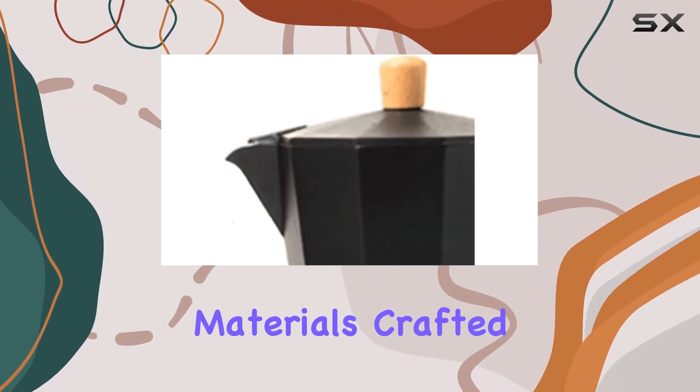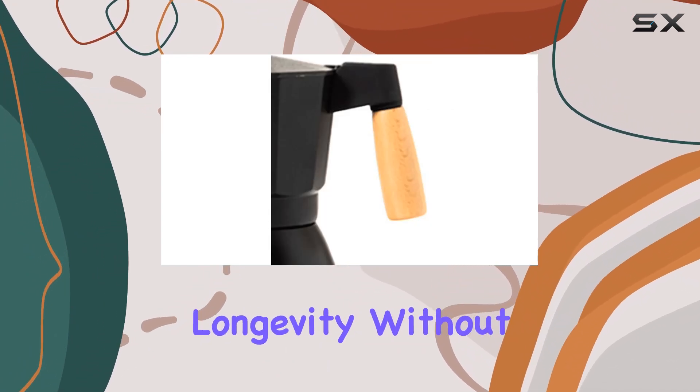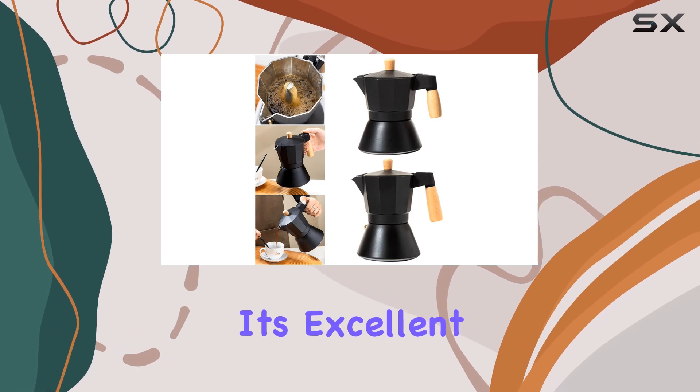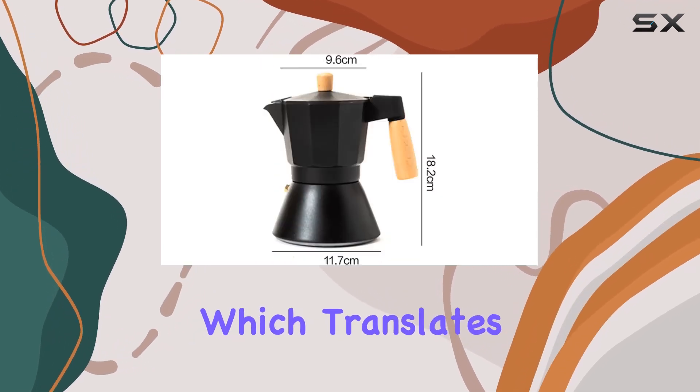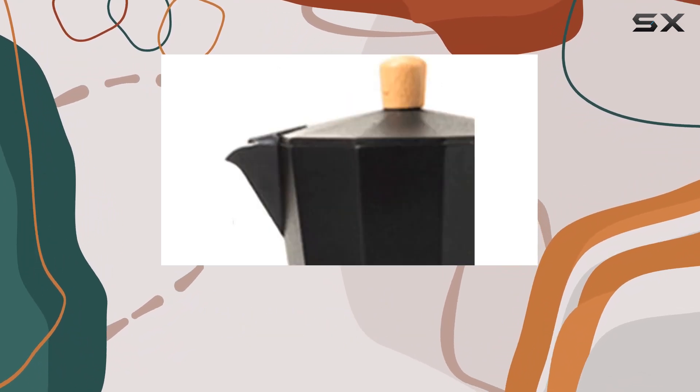First off, let's talk materials. Crafted from durable aluminum, this mocha pot ensures longevity without compromising on performance. Aluminum is renowned for its excellent heat conductivity, which translates to a faster brewing process and consistent results every time you brew your favorite espresso.